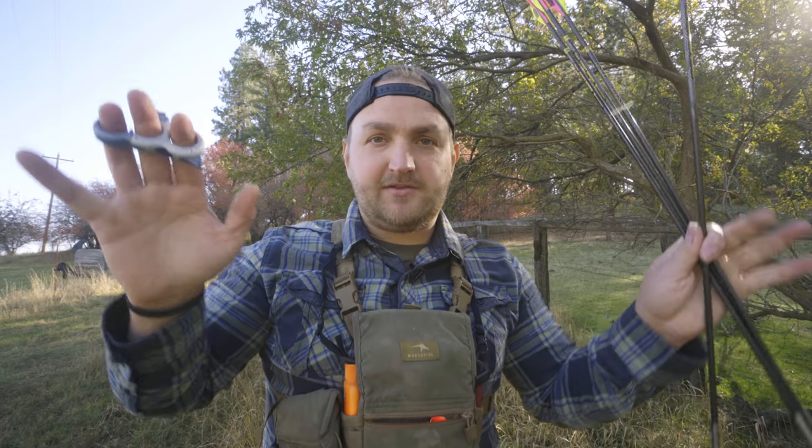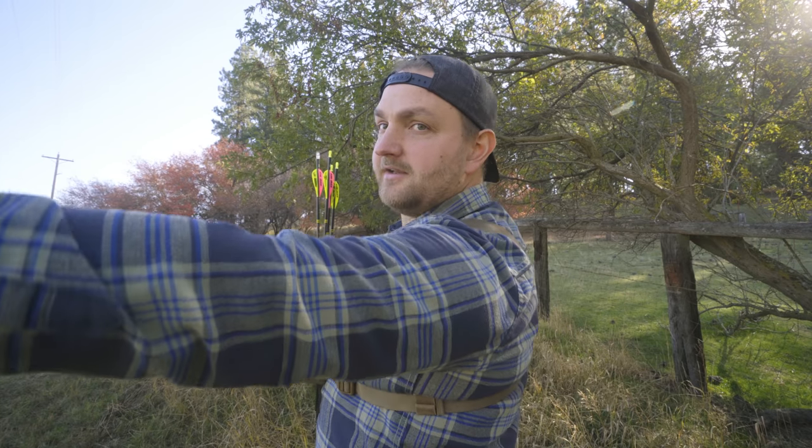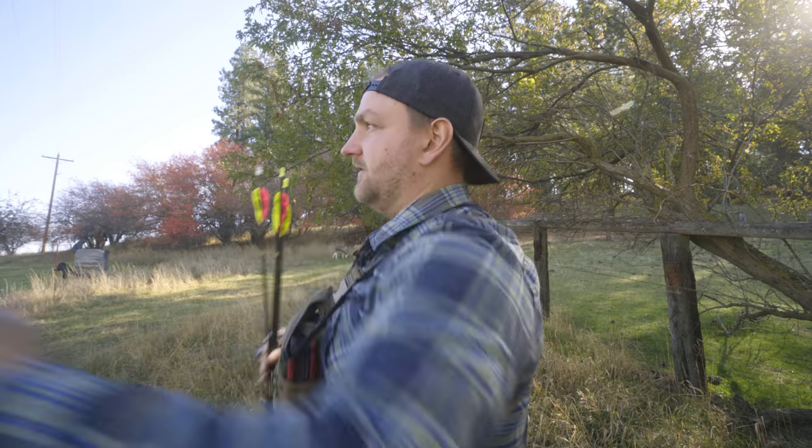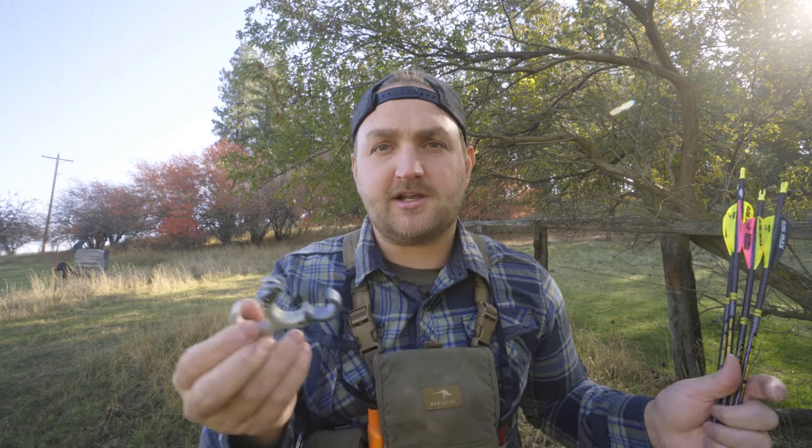Josh was mentoring and teaching me again — he was watching me shoot and he said, hey, when you're shooting we have to get this shoulder down. We have to suck that shoulder down. It was up here and he was asking me to suck it down. The idea of that was we're trying to bring everything together so we're using our bones and our skeletal system, not our muscles.